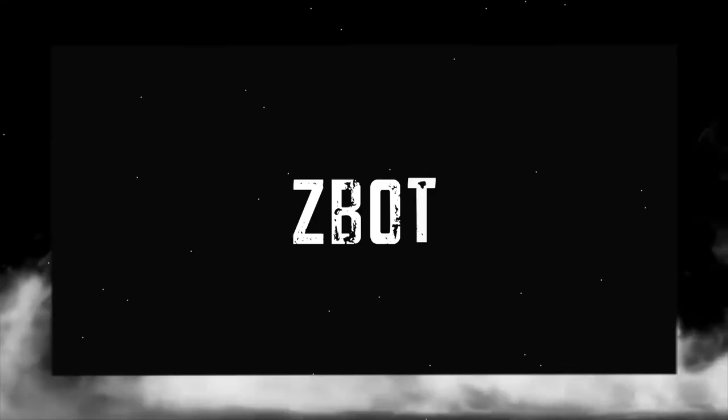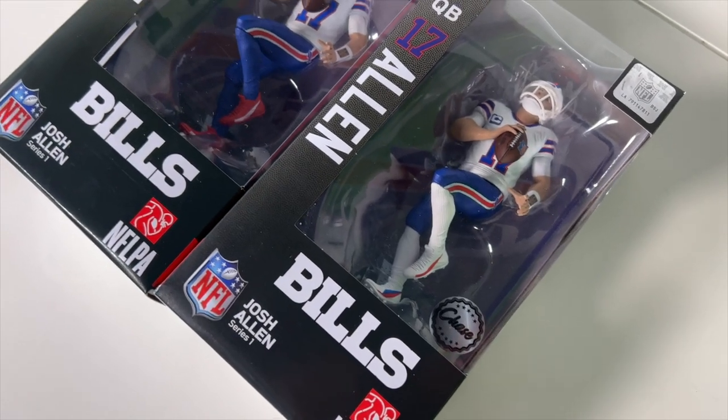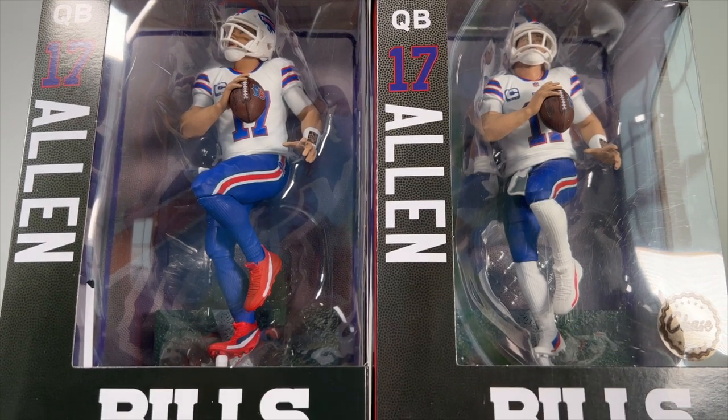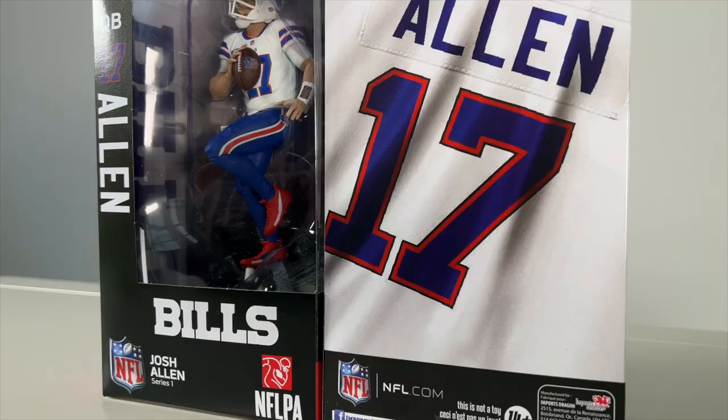Yo, yo, what up Bills Mafia? Z-Bot here with you from the Fanatics, and today we are unboxing the new Josh Allen action figures from Import Dragons. Super stoked about these. Let's jump right into it.